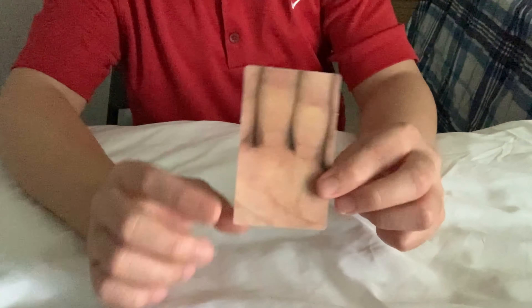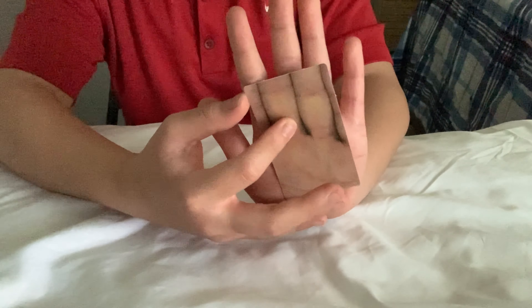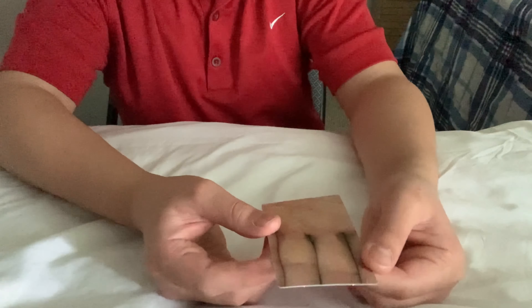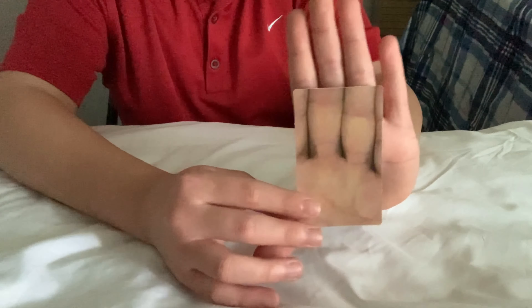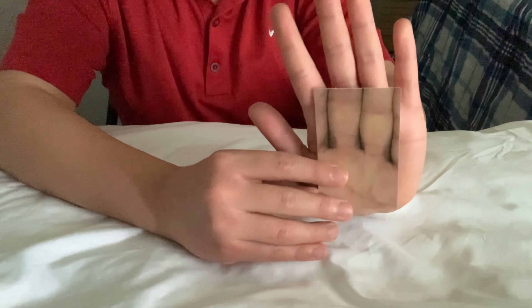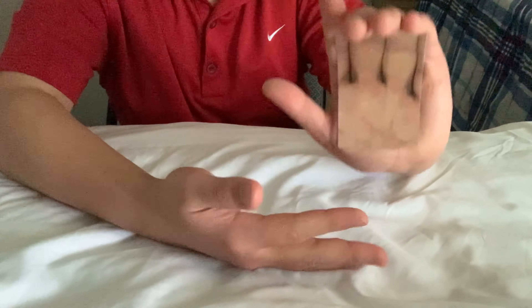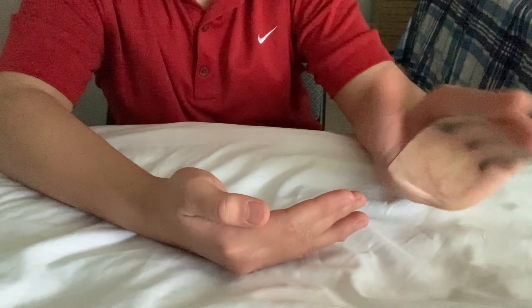Here they have a card, supposedly to palm a card — palm the queen. But my fingers aren't really this big, and the tone and color is different. My hand is a little more reddish, so I think that would look unnatural trying to palm the card. It doesn't really look like my hand.